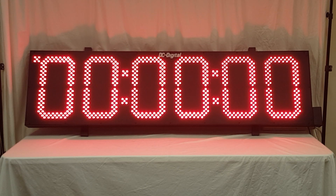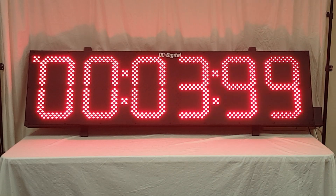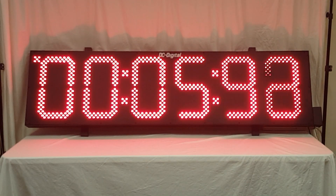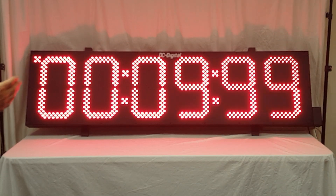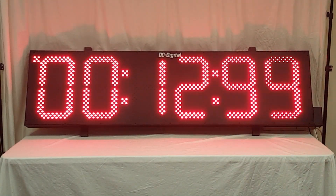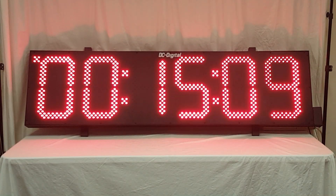Right now we are in count up mode as indicated by the upper left decimal point LED. I'm going to go ahead and simply hit start — just push start on your controller — and that starts with the hundredths, tenths and seconds. Once it gets above 59 minutes it will shift over to hours, minutes and seconds. I'm going to stop that and start it again just to show you that it will pause.